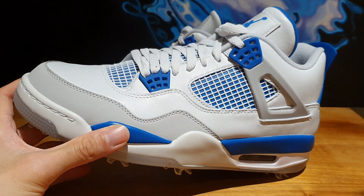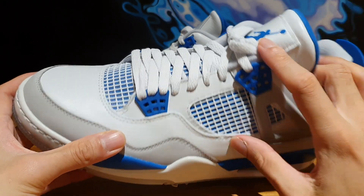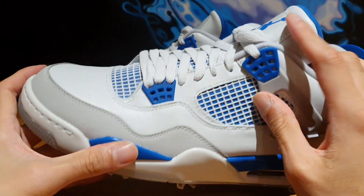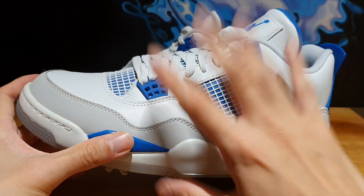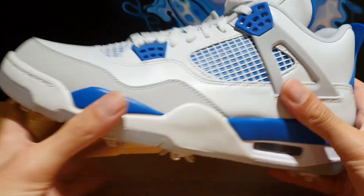If you're not interested in golf shoes at all, you can just go back and watch some different videos. But I highly suggest that you guys stick around because the quality and the finishing on this model is really, really nice and it's worth checking out.